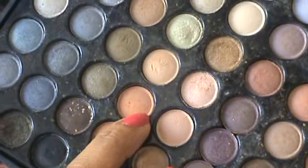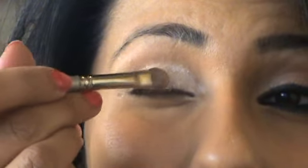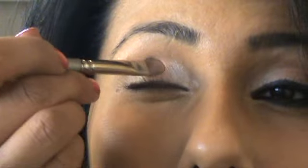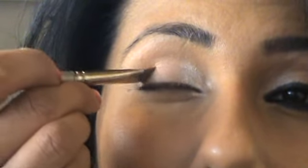Then with a small flat brush, apply a peachy cream from the 88 to 1 palette by Coastal Scents. It doesn't have to be this exact colour, just any similar colour to get the look. Dab that on in the middle, just where the iris would be, and just bring it across gently.